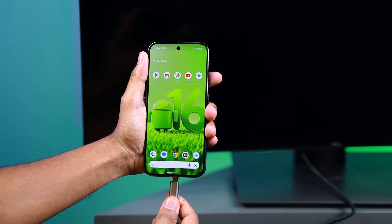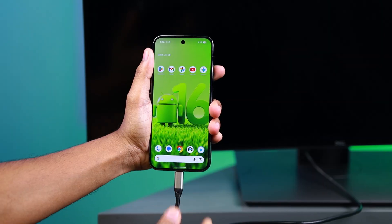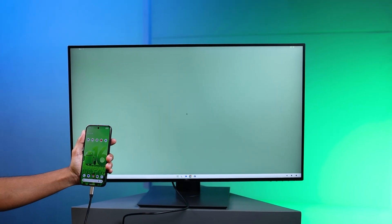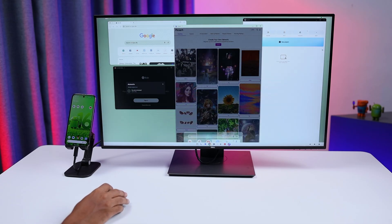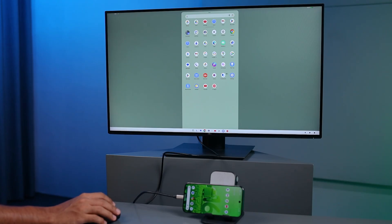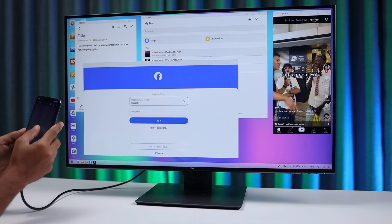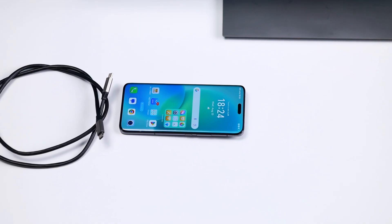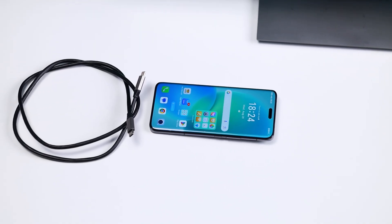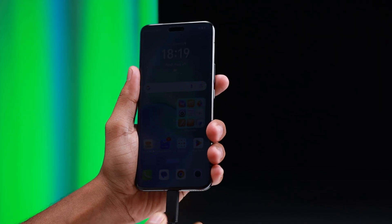Android 16 introduces a new desktop mode that can transform your phone into a PC when connected to an external display. This feature, which is built on the foundations of Samsung DeX, allows for a desktop-like environment with a taskbar, resizable windows, and multi-app multitasking. It's not enabled by default and requires a USB-C cable that supports video output.